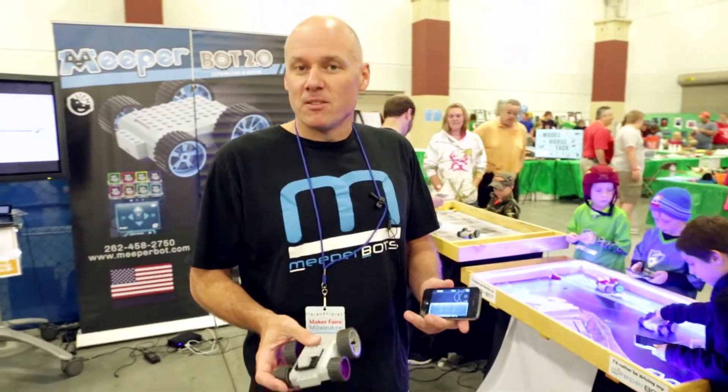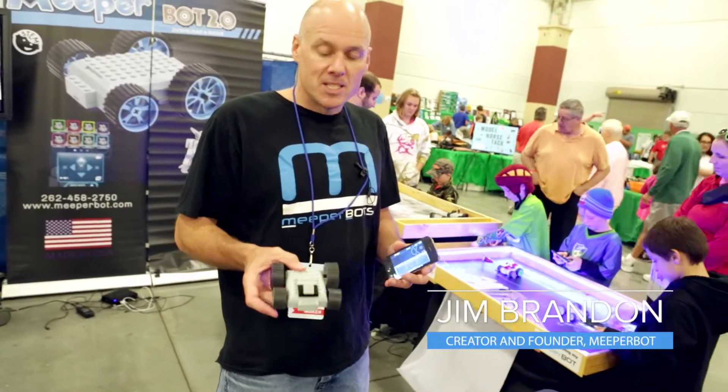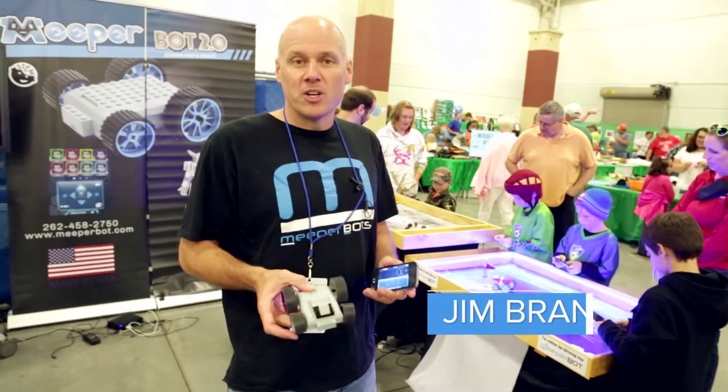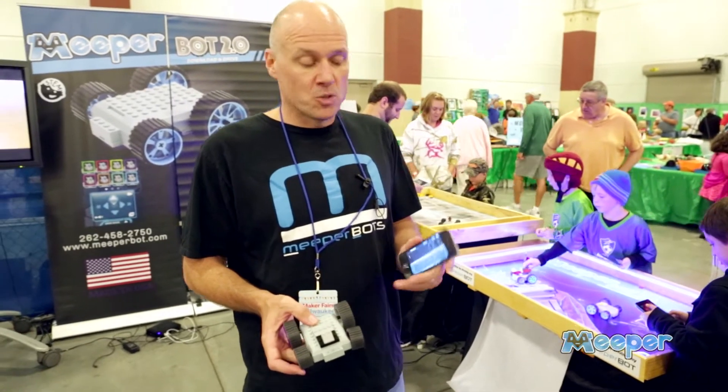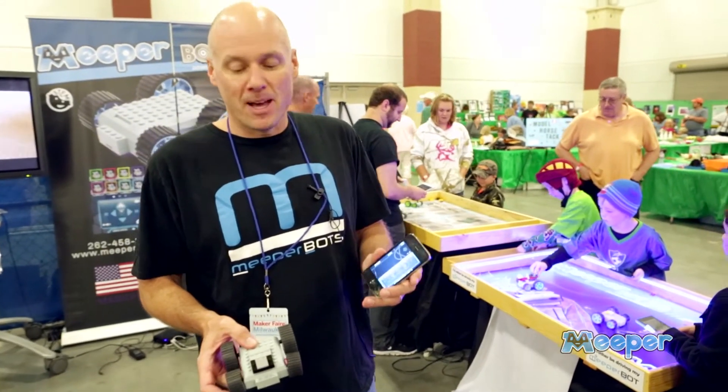Hello, I'm Jim. I'm the inventor of the MeeperBot. So this is a MeeperBot. MeeperBot is an electronic platform to power your Lego creations, and it works with a smart device — an iPhone, an Android, an iPod, an iPad.